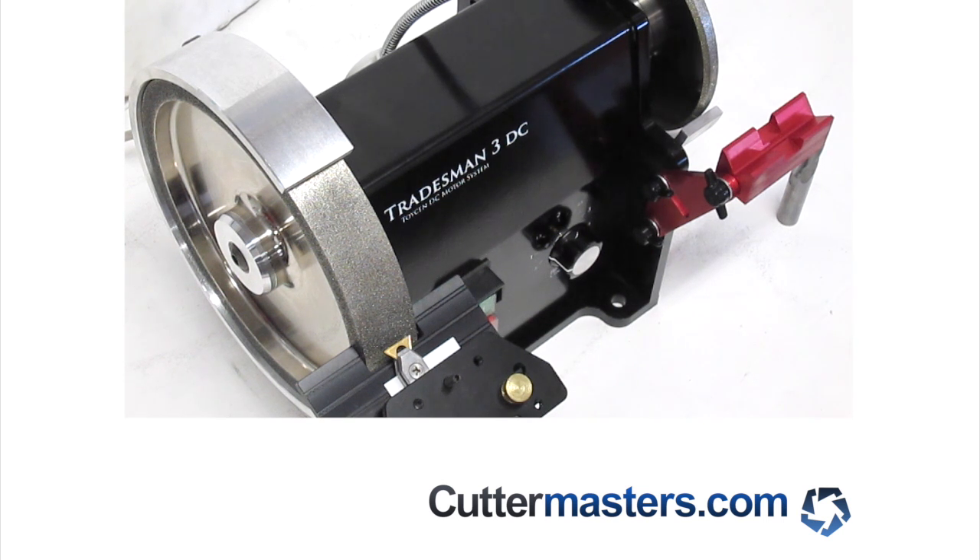Hi everybody, Jeff at Cuttermasters. Today we're going to show you our new flat grinding setup that we've developed for the Tradesman. The Tradesman is our DC bench grinder.